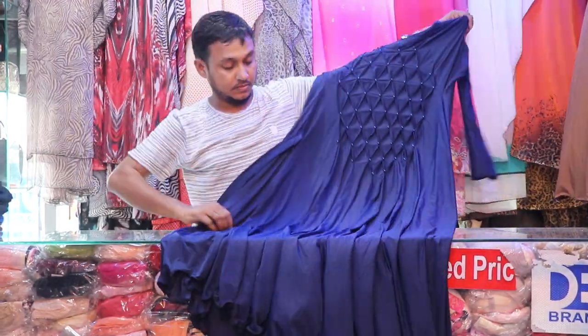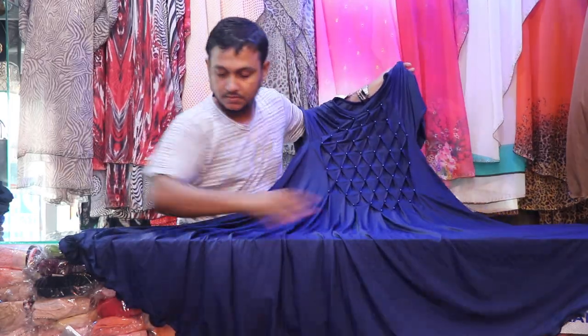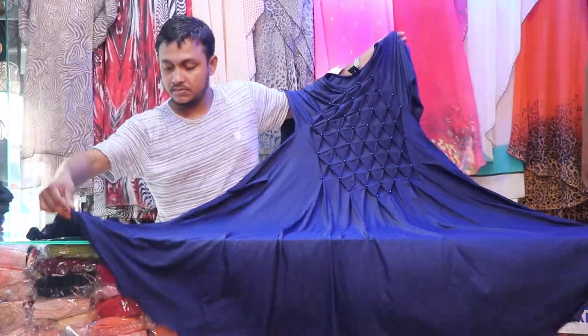Assalamualaikum viewers, how are you? Today we are going to talk about this product. This is the design of Dubai Burka Collection. We are going to see this in Dubai Burka.